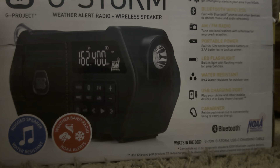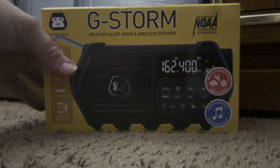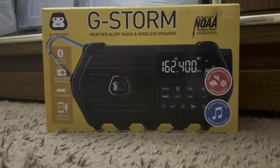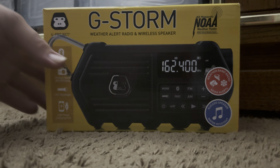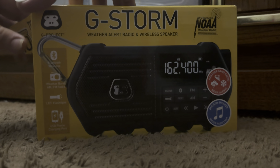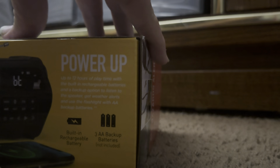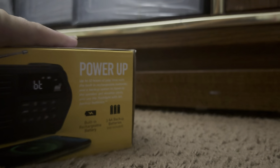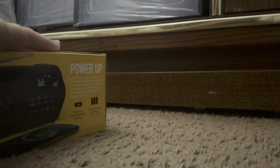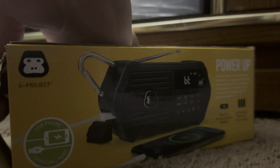I actually tried to do a box opening but my phone fell, so this is going to be a take two of opening this G-Storm weather radio. I'm going to open it for you guys, of course, so it won't explode everywhere. I'm going to let you guys see me open this radio here.